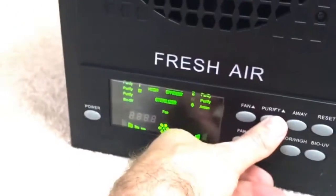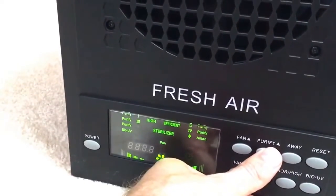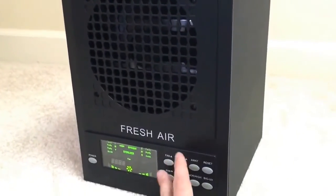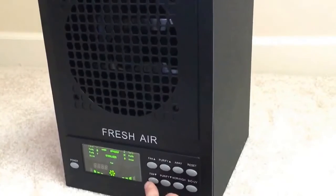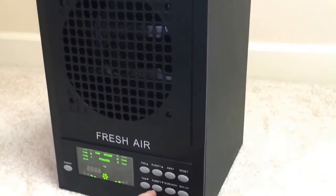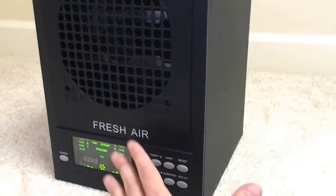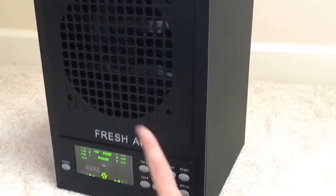As you go up through those features, the ozone starts kicking up higher. Five is the highest setting for the ozone. You can listen closely and you'll even hear it — it's pure electrostatic electricity. The smell coming from it is kind of like air after a lightning storm, or in really high concentrations it starts to smell like bleach or chlorine. It's best not to be present while you have the ozone feature on.